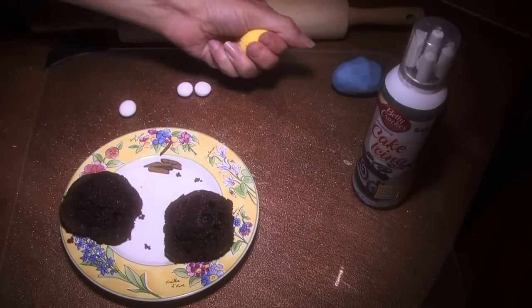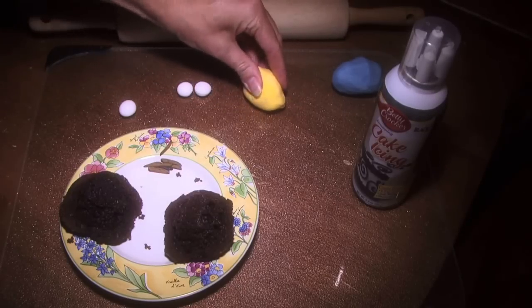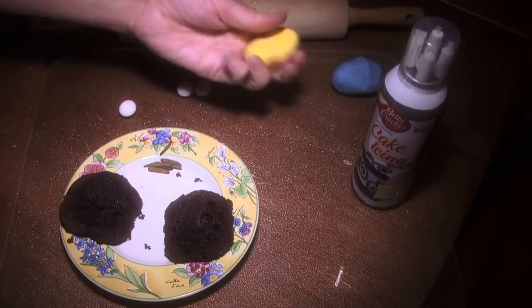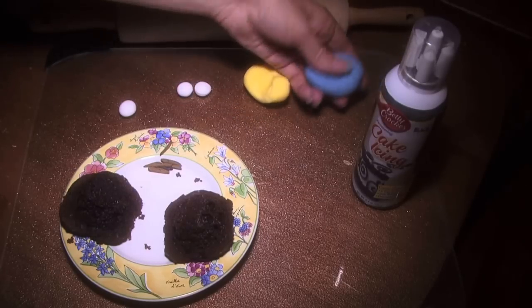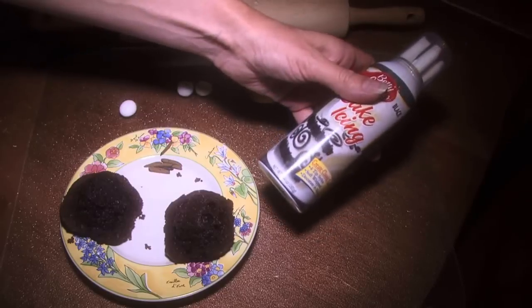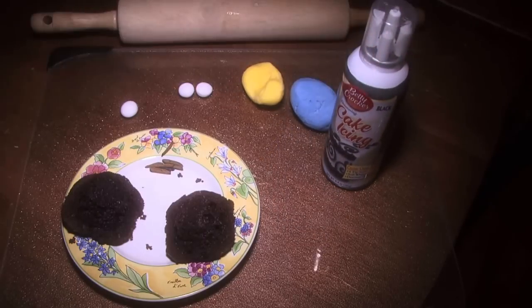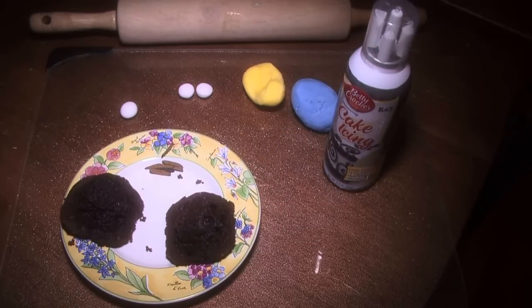This is fondant with yellow tint. All you do is put some yellow dye in and mix it in — kind of massage it in — and it's really super easy. Same with the blue. Then for the black areas, I use cake icing for all the areas that need black icing.